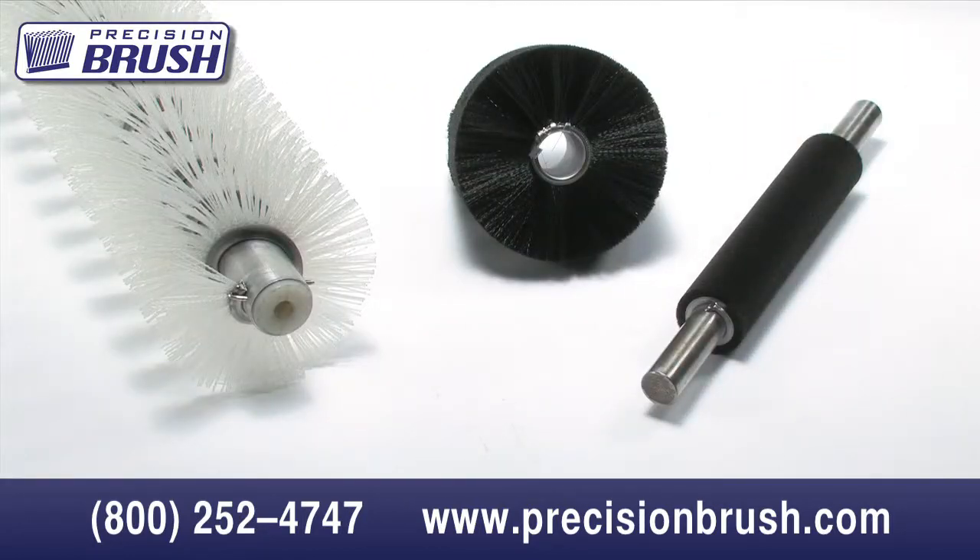Using a MIG or TIG welder is suggested. There are many applications and almost an infinite range of brush specifications, so there is no one-size-fits-all procedure. Precision Brush has manufactured tens of thousands of cylinder brushes. Most are mounted by our customers; however, we can also mount the brush on customer shafts if desired.